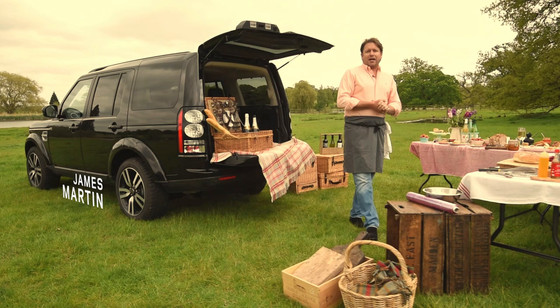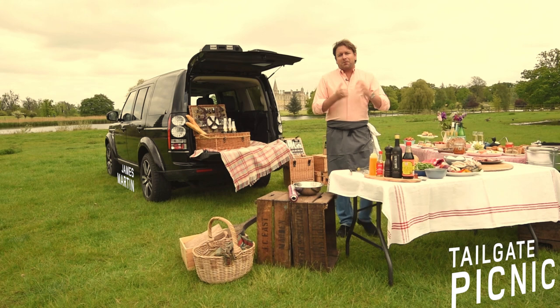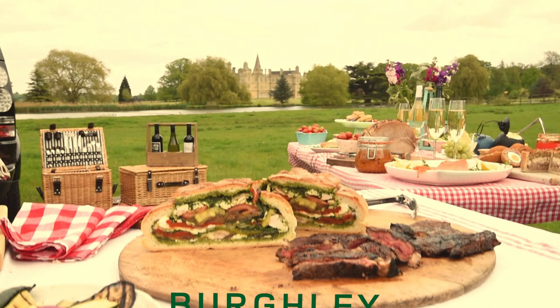Now when you think of the Land Rover Burley Horse Trails, you think of an amazing few days of great eventing, amazing shopping, but also fantastic food. I'm going to show you some inspiration for the perfect tailgate picnic.